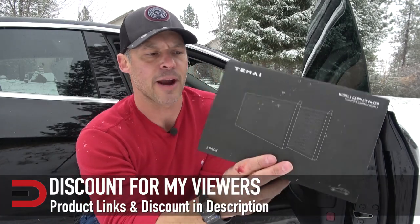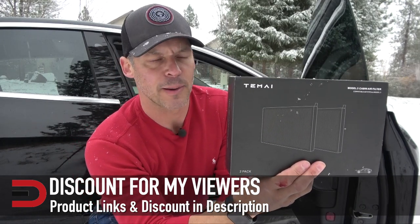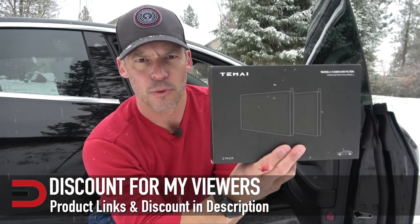This is the Model 3 cabin air filter with activated charcoal. I put a link in the description below, and I have a special discount code if you want to buy it through my product link. Until next time, I'm Dave Erickson — thanks for watching. Adios.